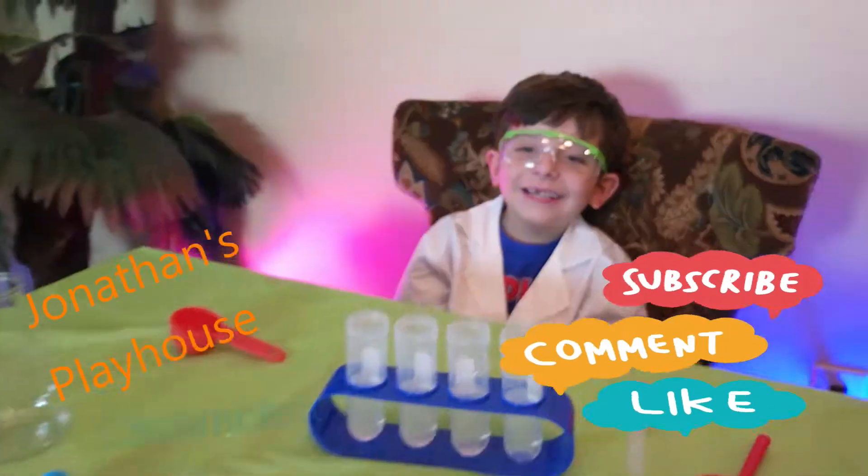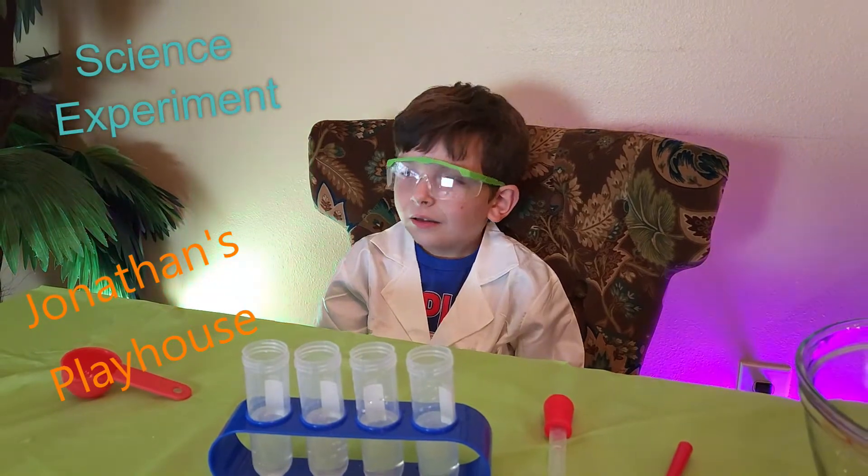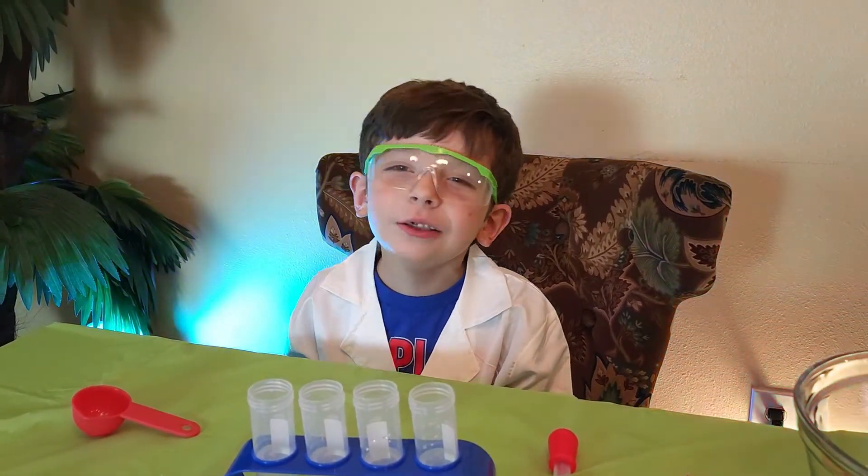Let's make something. Can you count by 5's to 25? Yeah! Go ahead! 5, 10, 15, 20, 25!